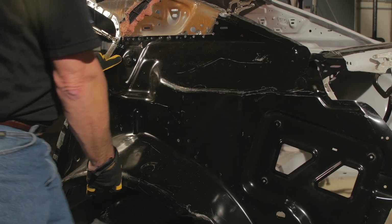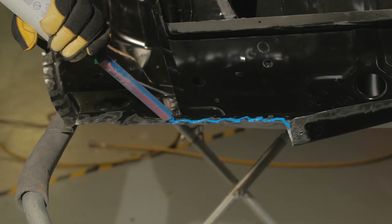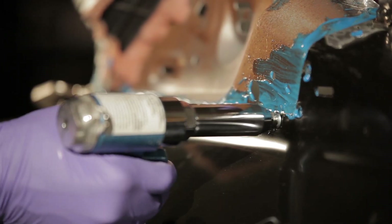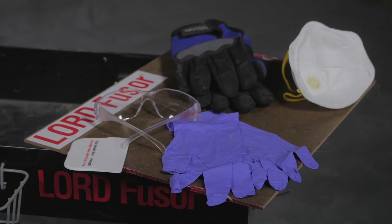By following Lord Fuser's rivet bonding standard operating procedure, you'll learn the key steps to performing successful rivet bonding applications, resulting in a more profitable repair that matches the OEM quality and appearance. Before we begin,